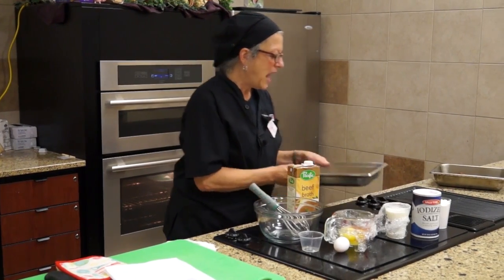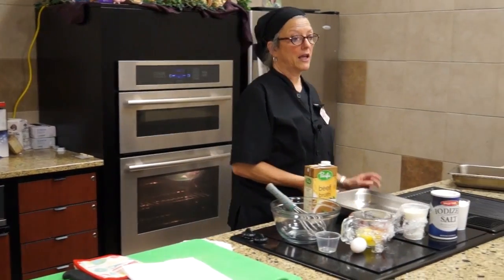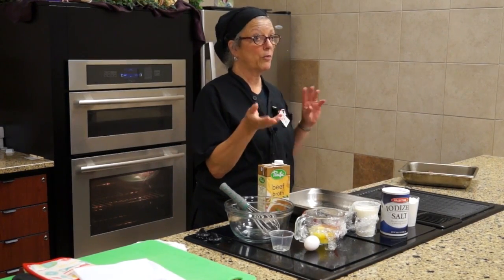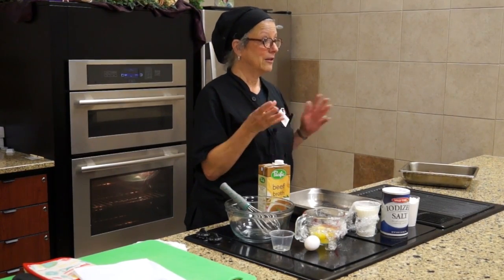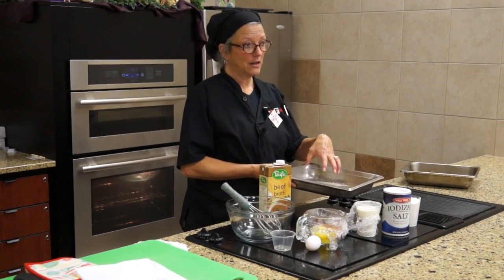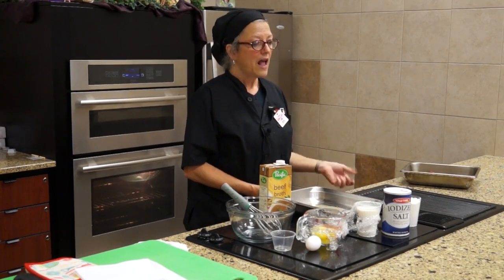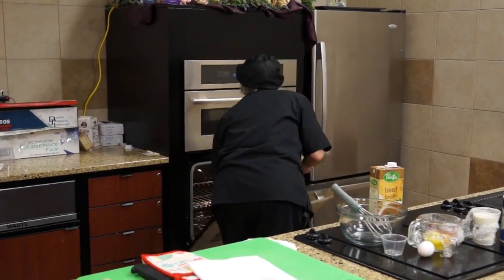I'm going to put this in the oven at 450. You know how when you're making cornbread, you put the skillet with fat in the oven and it heats up, so when you pour your batter in, you get all that nice crunchy stuff at the bottom — that's how we make cornbread in cast-iron skillets. This is the same idea with the fat. I'm going to put it in the oven until it gets nice and smoky and hot, and while that's getting hot, I'll be making the batter.